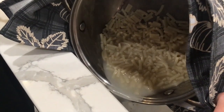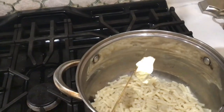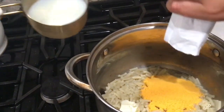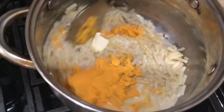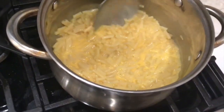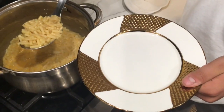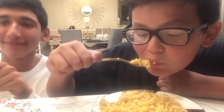Next, pour out the water. If you do not have a drainer, use this method. Next, add the cheese, butter, and milk. Then stir it on low-medium heat. Turn off the heat, let it cool, and stir — and then you're done. Serve these on a clean plate. Our mac and cheese was a success. Serve and enjoy. Thank you.